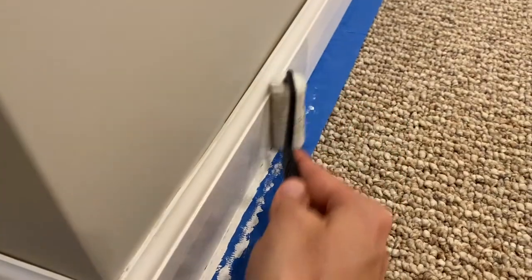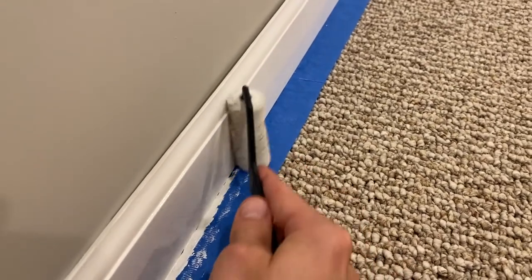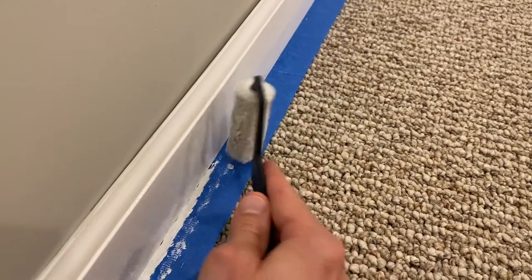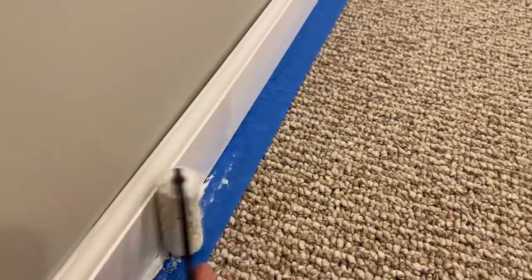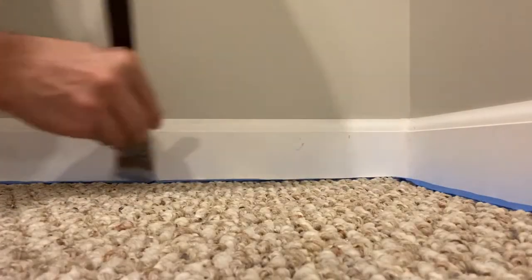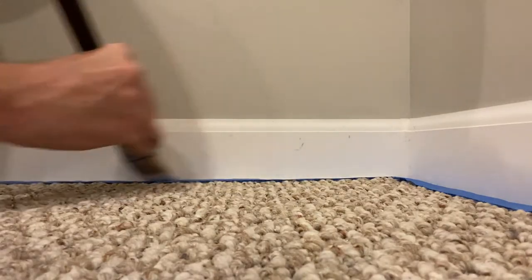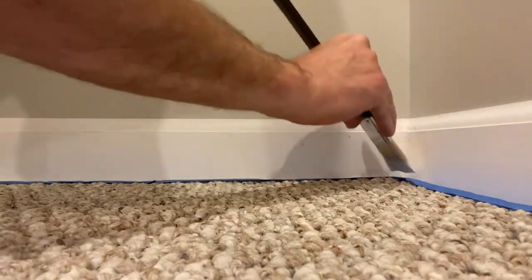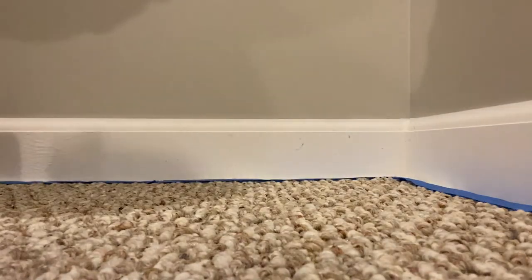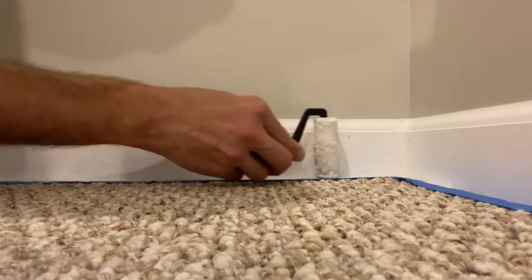The paint brush helps get paint down into that lower portion of the trim much better than the roller can. However, if you apply a lot of pressure with the roller it'll get in there. We're going to continue with the paint brush and roller combo. Coming into a corner again — prepping goes a long way — using the brush to get far down on the trim and work it into that bottom portion where the tape goes under.